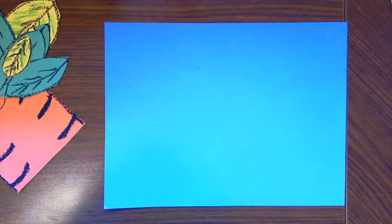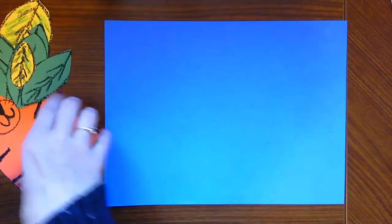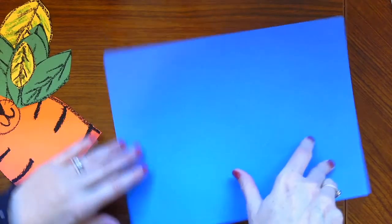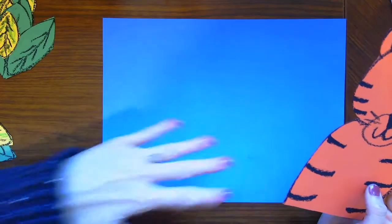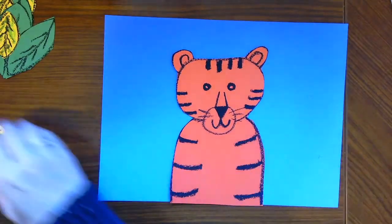Now friends, you need a glue stick. It's time to place our pieces on the background. This is the time where you decide whether to do it horizontally or vertically — whichever you choose. I'm going to go horizontally. Before gluing anything down, put all your pieces on the paper first to make sure you like where everything is.